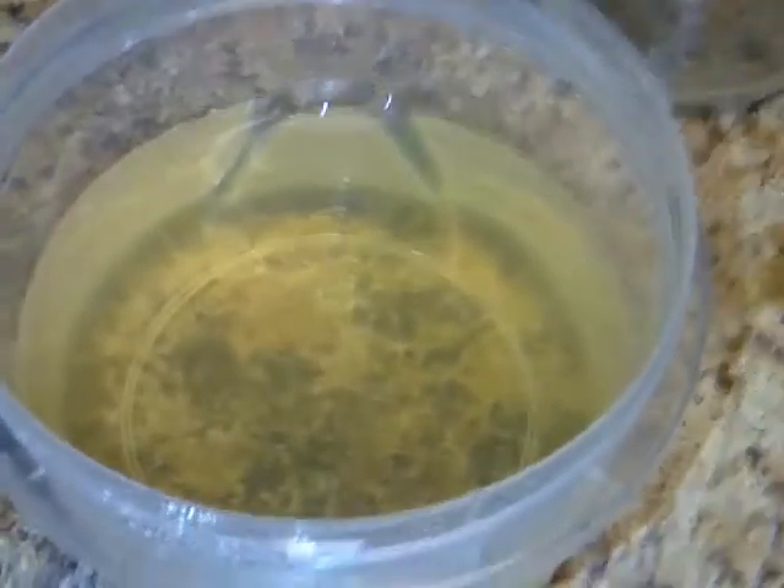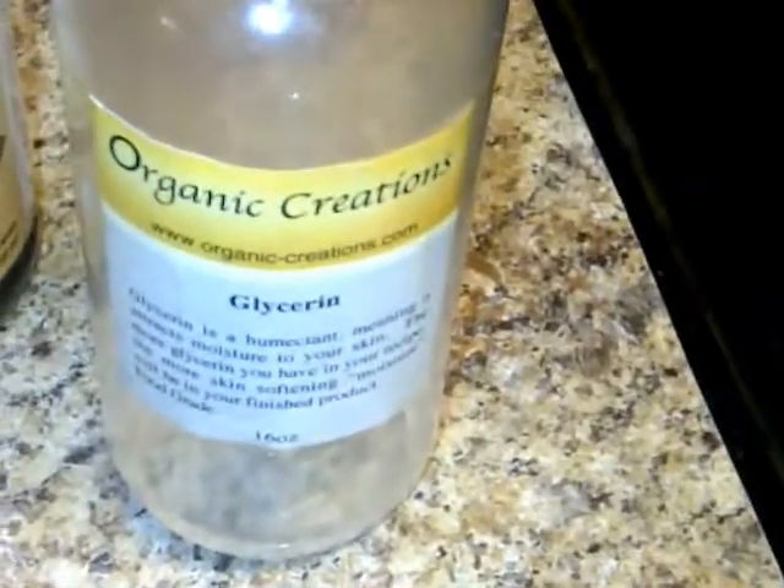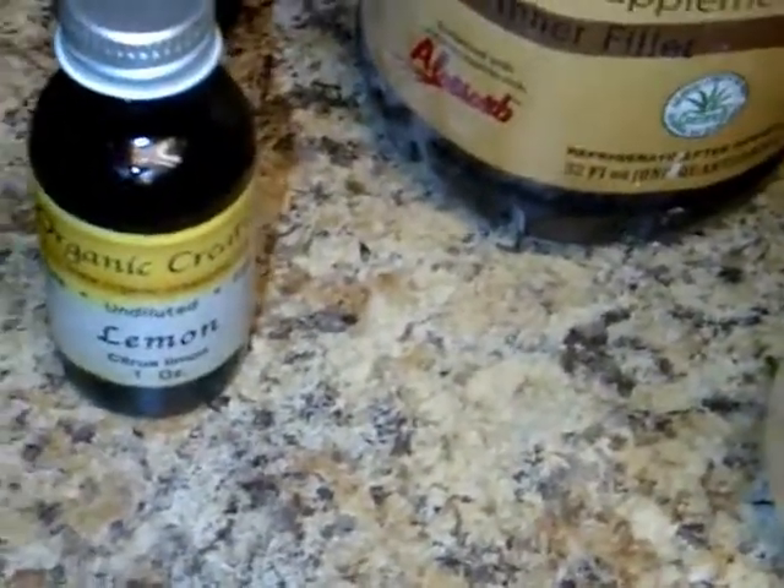With the rest of my flax gel, I'm going to use a little bit of glycerin for the humectant properties, a little bit of aloe vera gel, some almond oil, grape seed oil, tea tree oil, and just a little bit of lemon essential oil for fragrance.